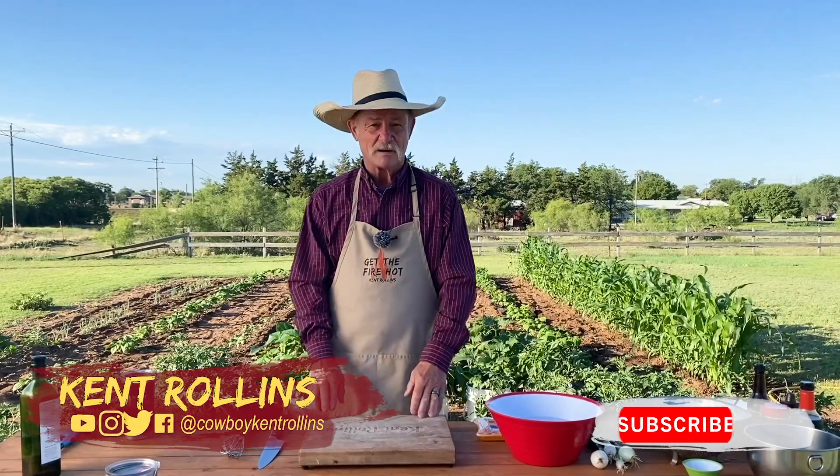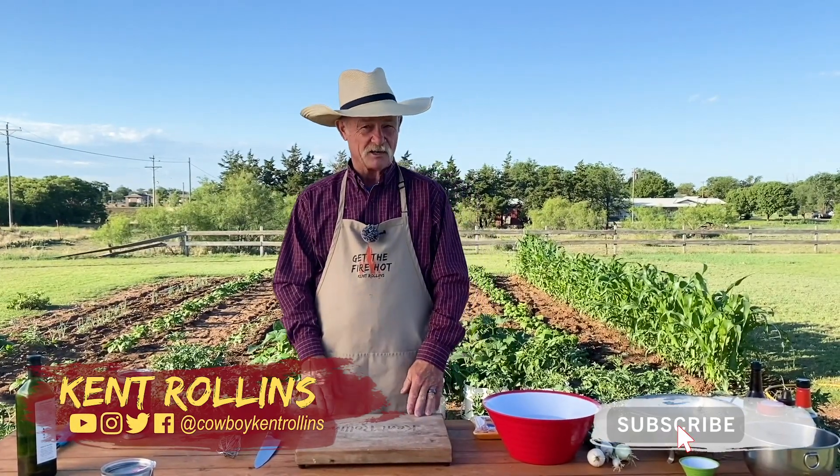Thank y'all for stopping by the garden. Yeah, we are in a different spot. I do love me some garden fresh produce. I love to smell that dirt, that fresh dirt when you turn it over — it's just got that great aroma.